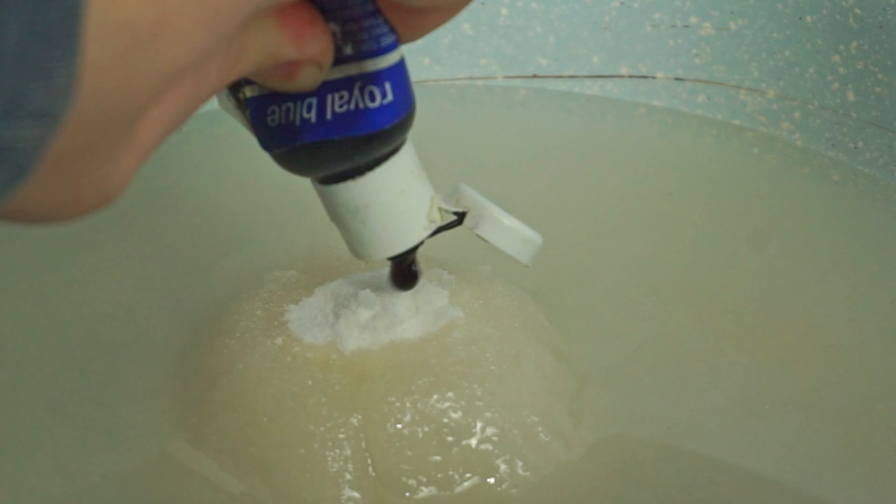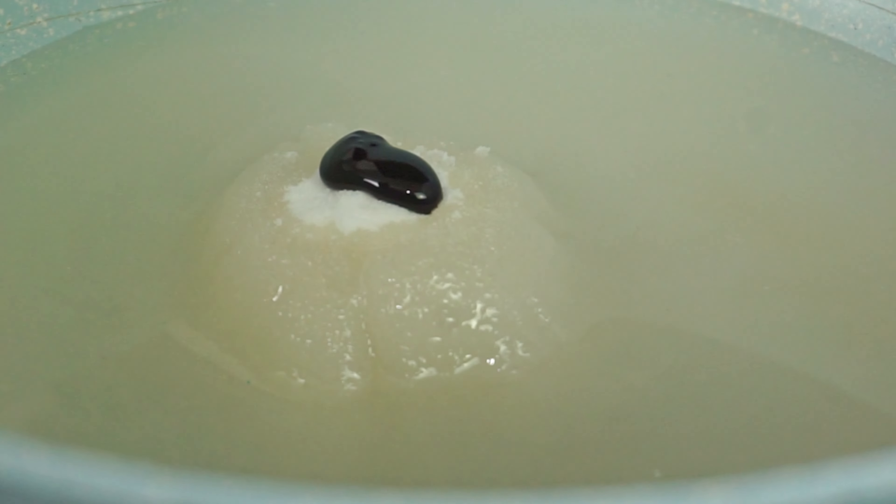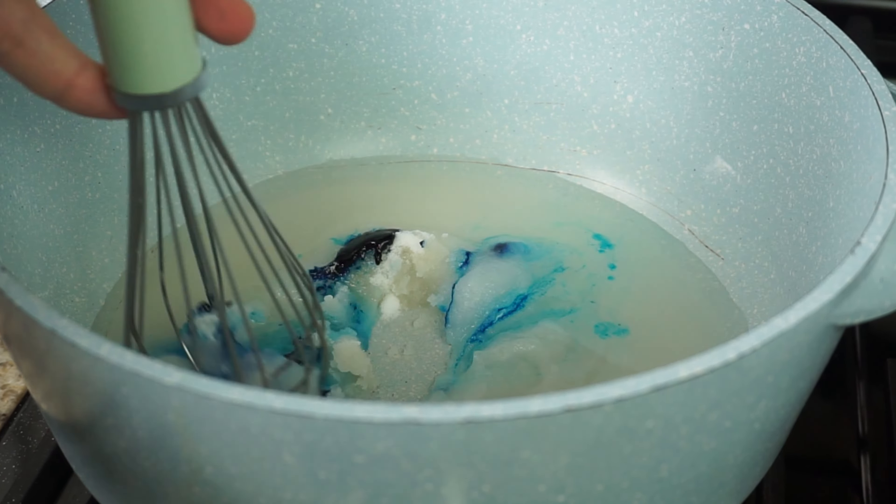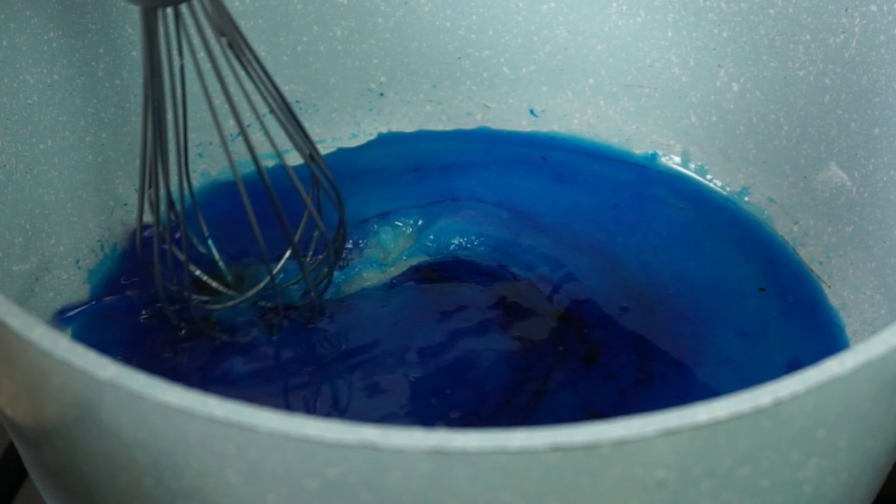Now time for a little creativity. Add some food coloring of your choice. I'm using blue, but you can use whatever color you like. Mix together until the food coloring is fully incorporated.